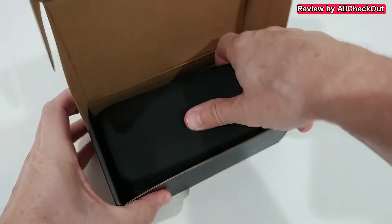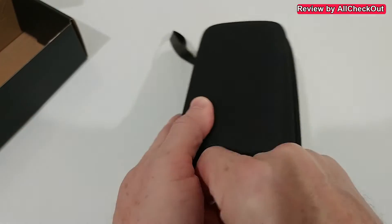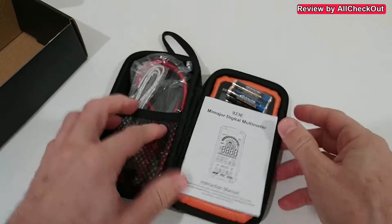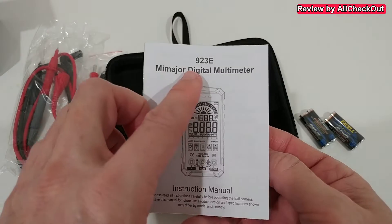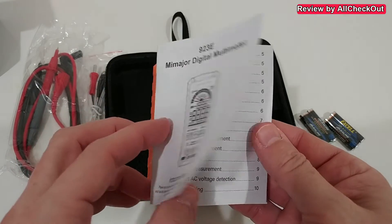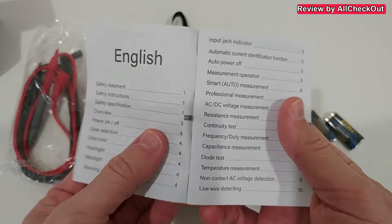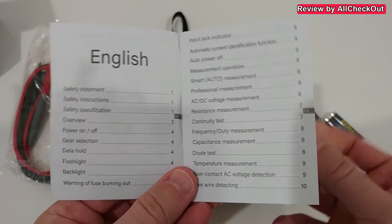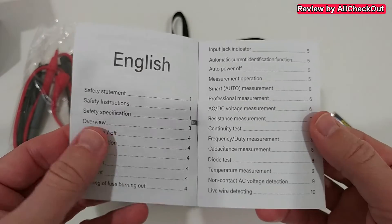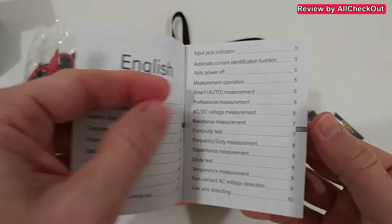Let's open the box and see what we get. It comes with a nice storage and transportation case. Here's the device, all the accessories, and instructions. It comes with a battery. You can see the multimeter is the 923e. Here you can see an overview of what functions we have and what kind of measurements we can do — there are really a lot.